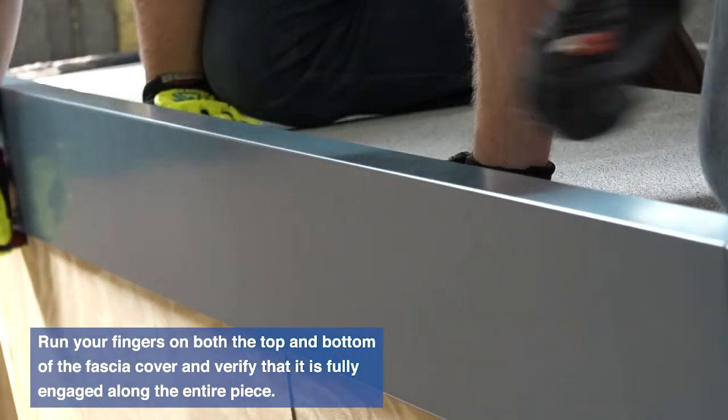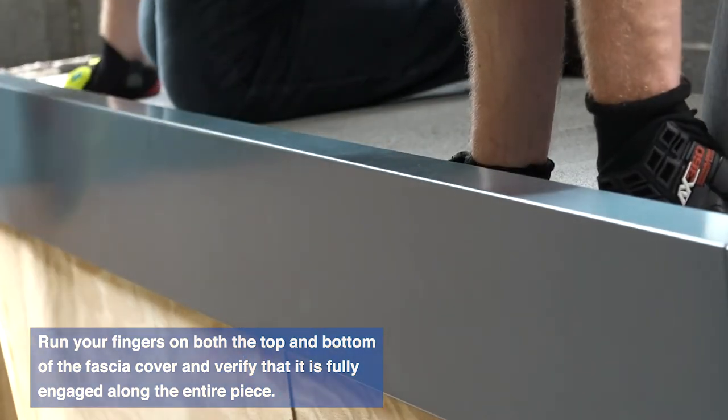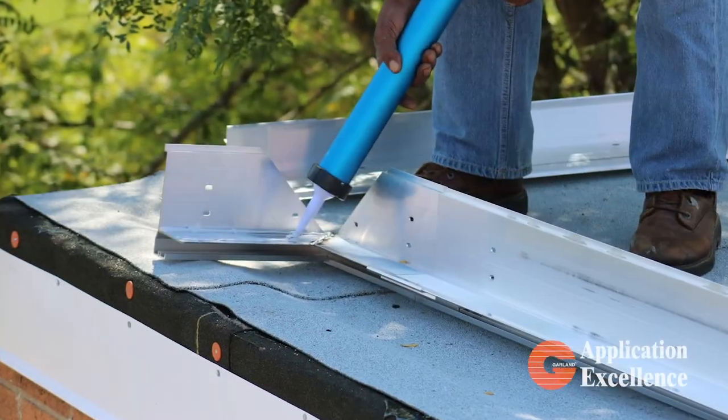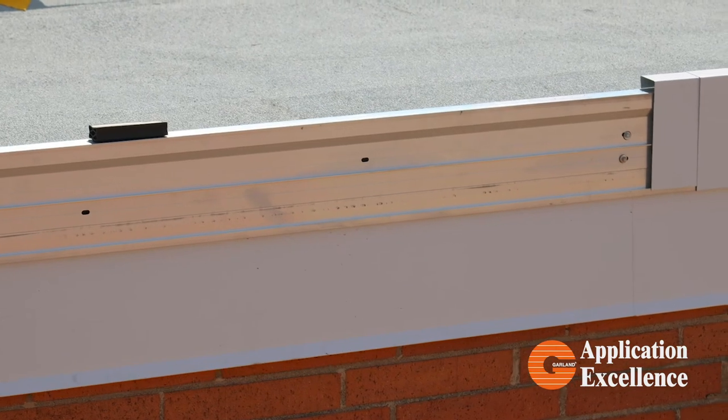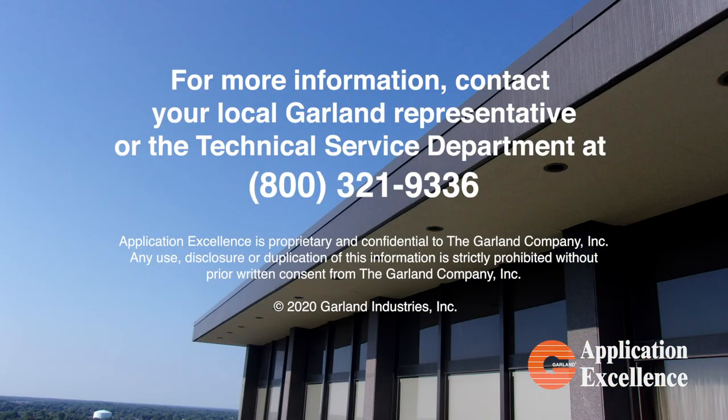Repeat these steps until all fascia covers and fascia cover splice plates are installed. While the techniques shown here may apply to most projects, this video cannot cover all situations. We encourage you to contact your local Garland representative with any product or installation questions.